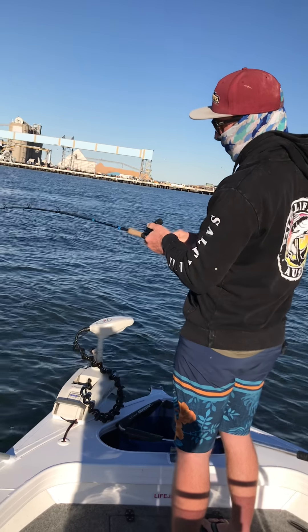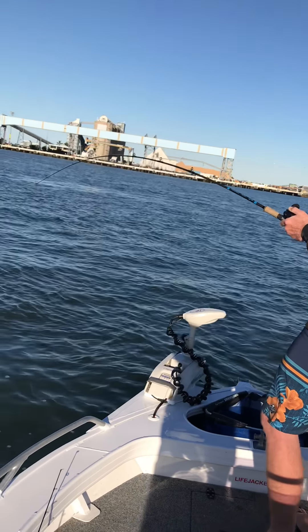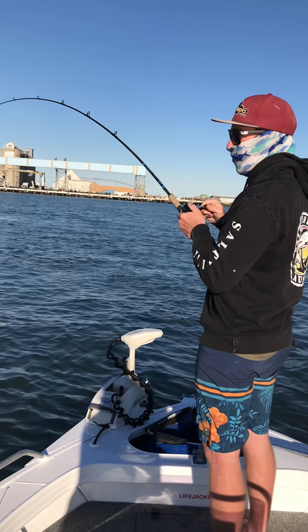Is that recording? Yeah, now it is. Rocking it once again. Oh man, there's some big stingray around here.